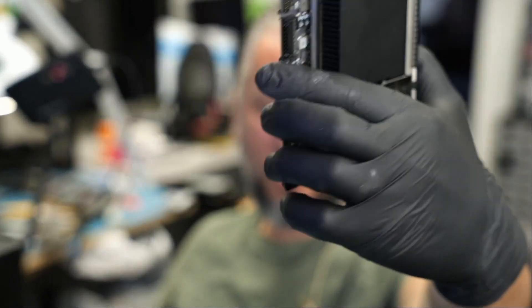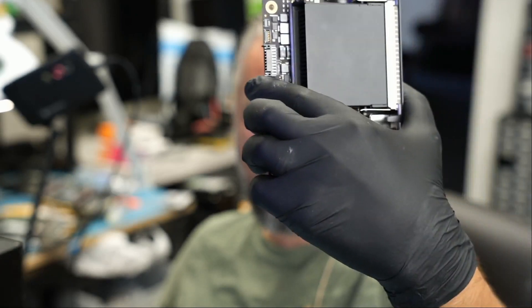The boards are getting smaller and smaller and smaller. I have not worked on that specific model before. I've done a lot of the older Mac Minis, but not this one. And I have no clue, no idea where to look.